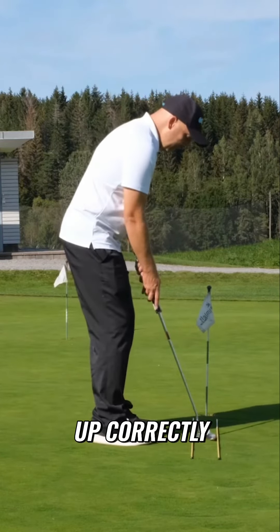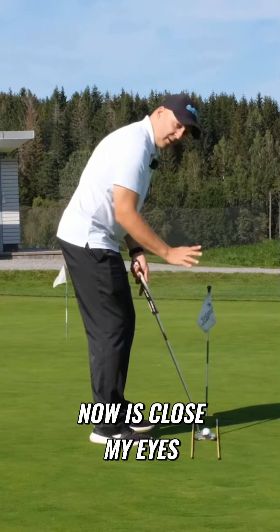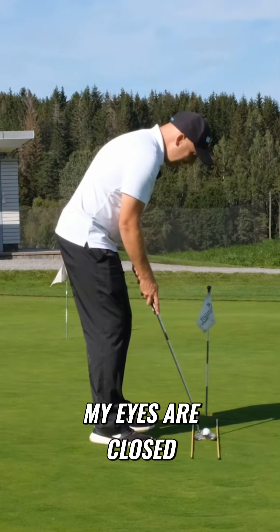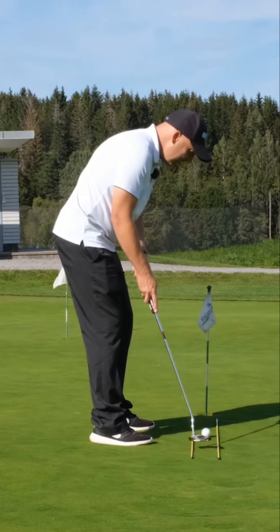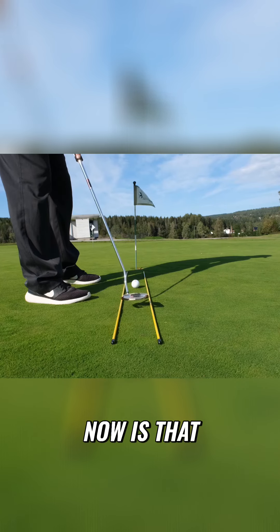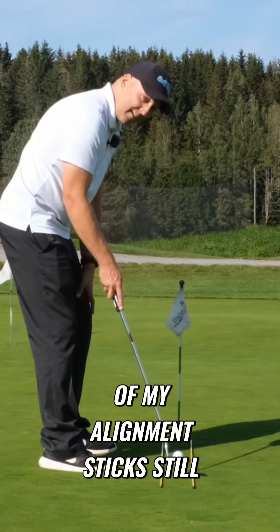Set up correctly as if you're about to do your putting stroke, then close your eyes. While your eyes are closed, take a normal putting stroke and stop at the end. When you open your eyes, you can see whether your putter is still inside of the alignment sticks.